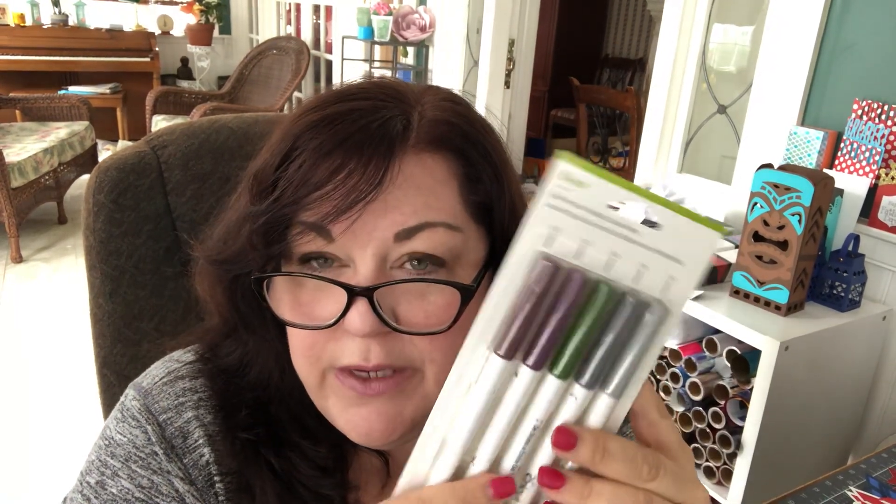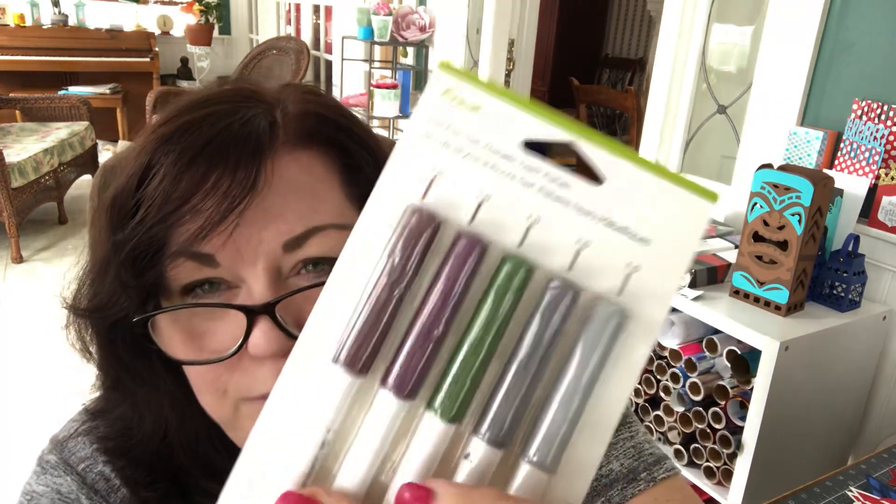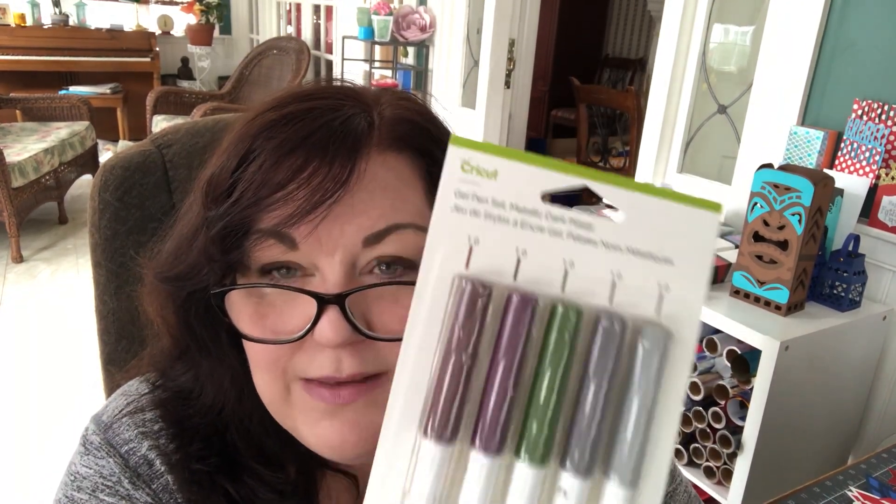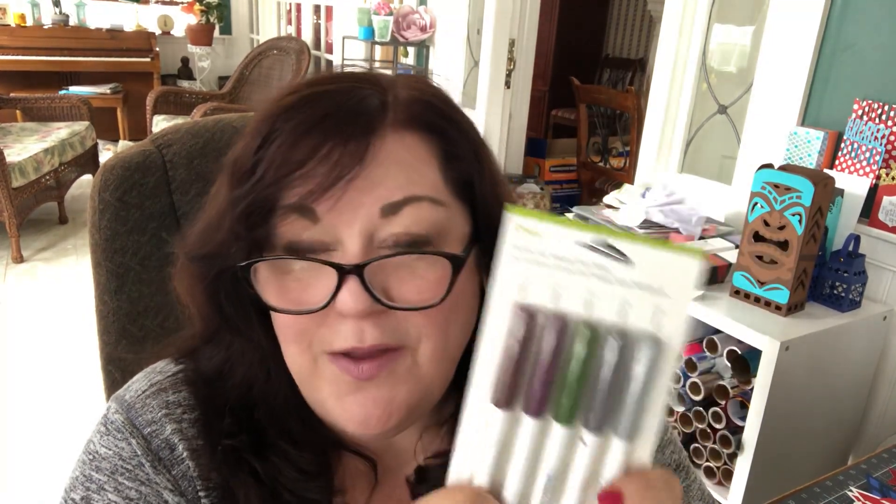The next item is pens. These are great — they're 1.0 tip, meaning they're a very thick pen. Don't forget that pens are as much a part of Cricut crafting as the new Infusible Ink pens are. I'm going to be publishing a number of projects using this pen. These are called Metallic Dark gel pens. If you can see, there are actually two kinds of gray, a green, and two sort of plum colors. The gel pens are phenomenal — they roll on very well, they're great to work with by hand, but of course they were made to be used in your Cricut machine as well.